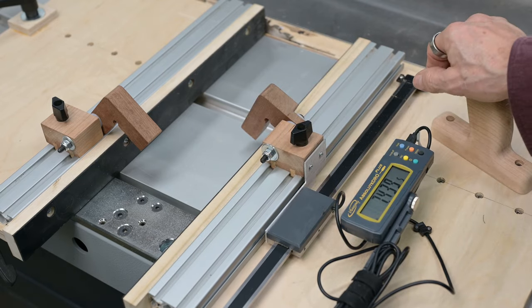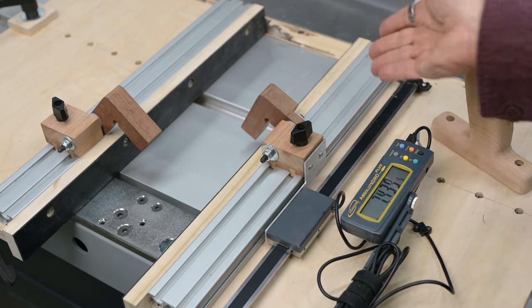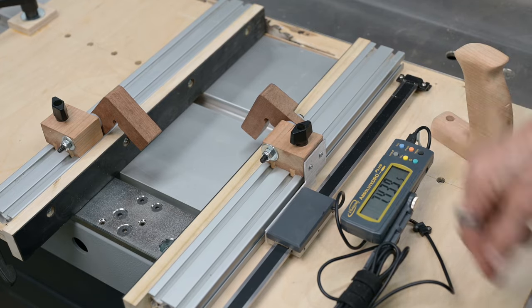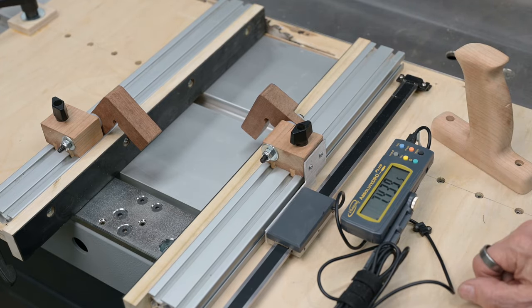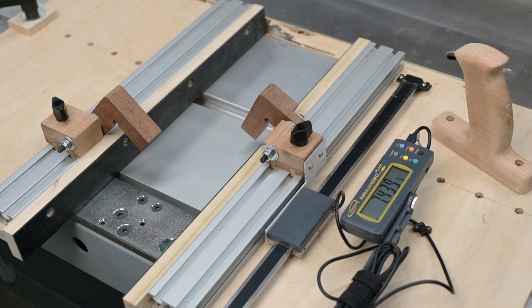As I said earlier, the way I zero it out is to go to the preset function, set it up, cut a piece, and then reset those numbers to the number that piece was actually cut to. So let's cut a piece and show you what kind of accuracy I get.